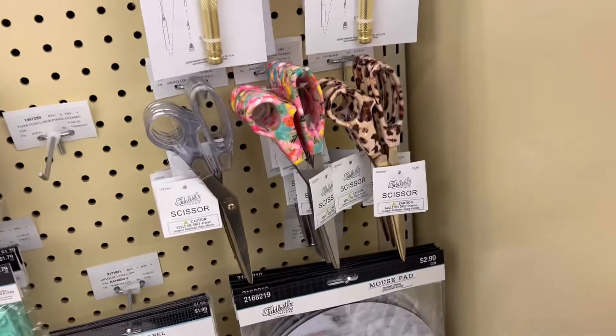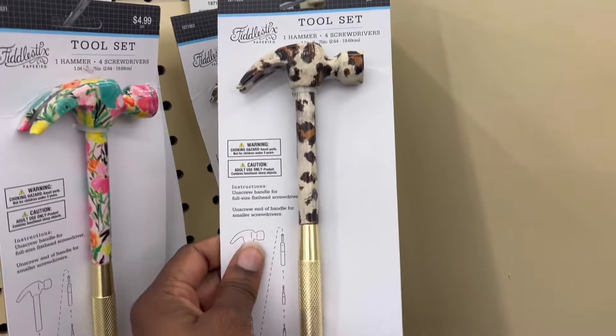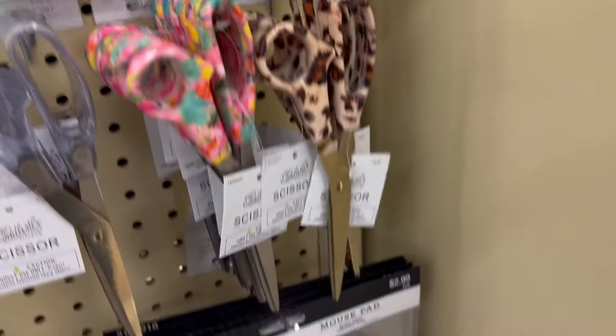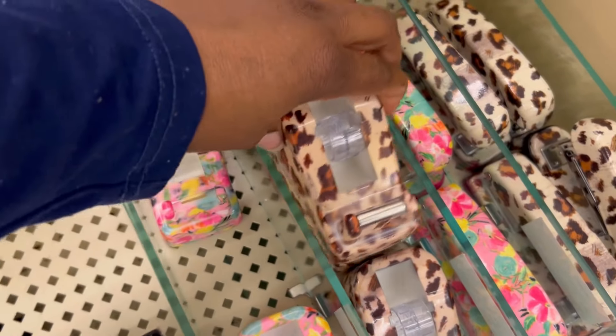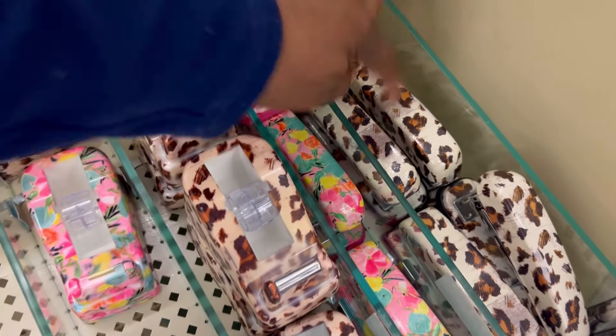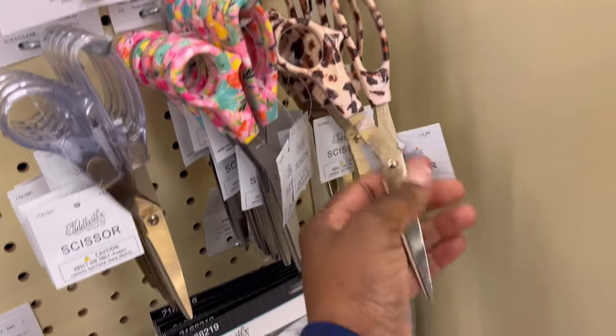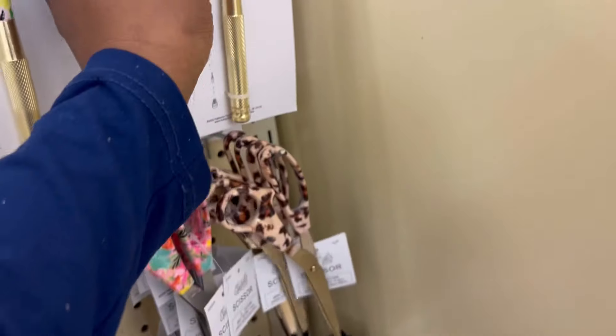Had to pop back on to show you guys this — you know my obsession with leopard print. Check out the different leopard print items they have here! These aren't on sale, but I'm grabbing this for myself. I can't think of a real reason why I need it, and some of these are too small for me, but look at all this leopard print!